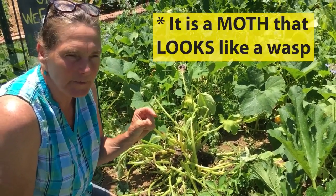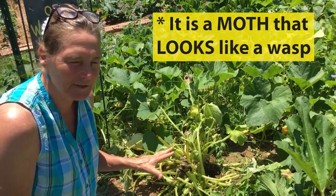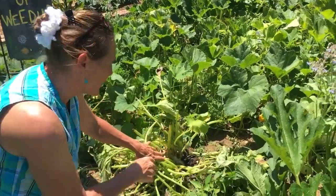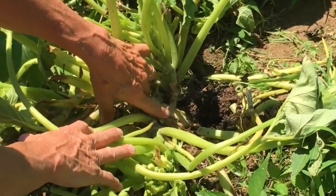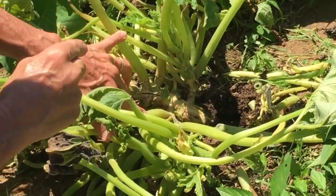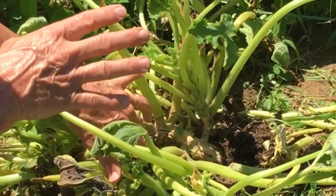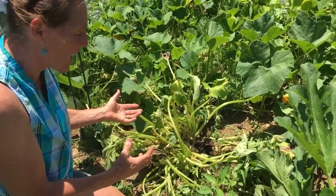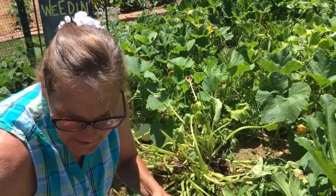The culprit is the squash vine borer — it's a little wasp with clear wings. She flies in the mornings and evenings; I just saw one in here a few minutes ago. She hovers around and then crawls into the base of your plant and lays eggs deep down inside. The little larvae bore into the stems and interrupt the flow of water in your squash plant, and gradually your stems die and you lose your whole plant.